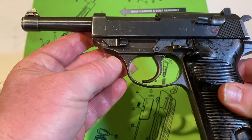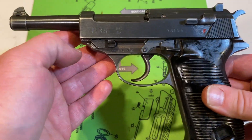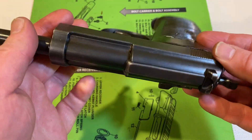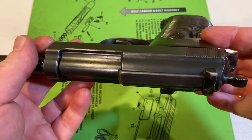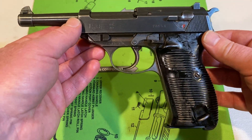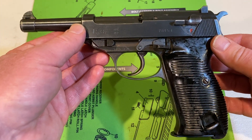The slide serial number and the frame serial number are the same. A buddy of mine, his dad, brought it back from Germany in World War II. Don't know how he did it, so not asking the question — but saying thank you for your service, and thank you for letting us borrow this gun.